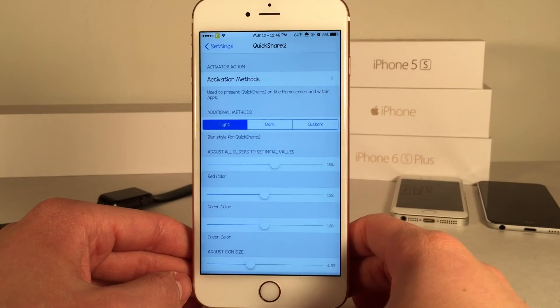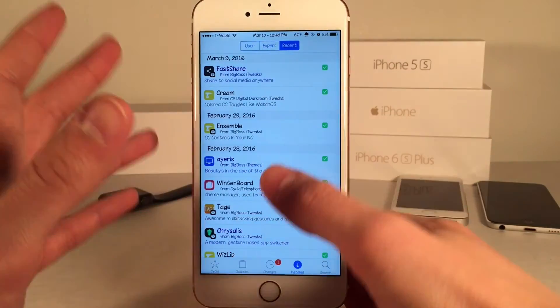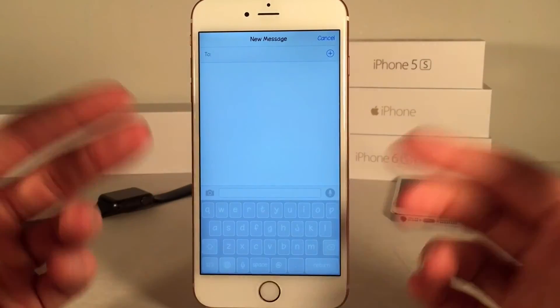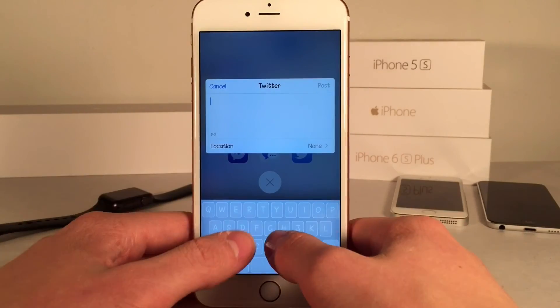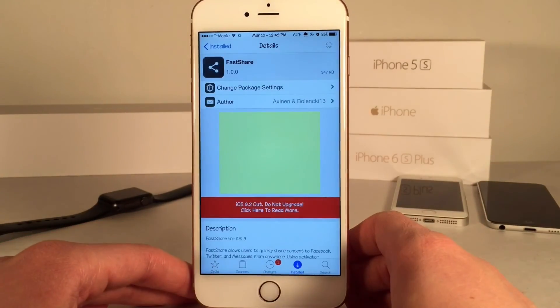That pretty much wraps up this tweak. Once again it's available on Cydia for $1.49 and it's called FastShare. I really do like this tweak — it allows you to quickly get to those areas from anywhere on your device. Let's say I wanted to quickly send someone a message right from Cydia; I could do that, type away, and send it off. Same thing with Twitter — if I wanted to urgently tweet something that just popped into my head from anywhere on my device, I could type it out, post it, and be done with it. Really nice tweak.